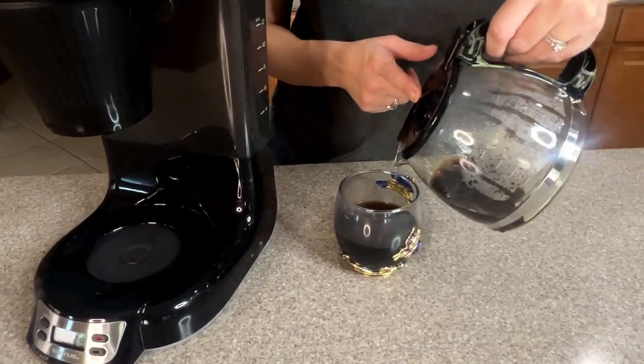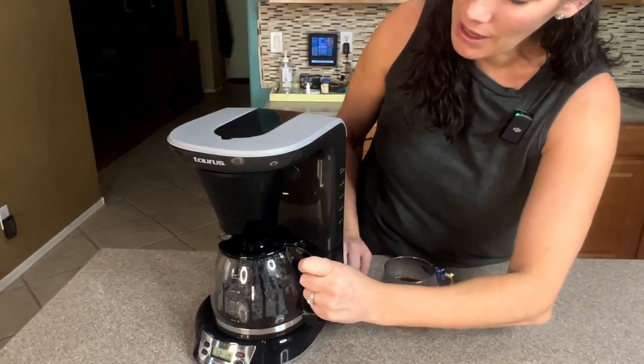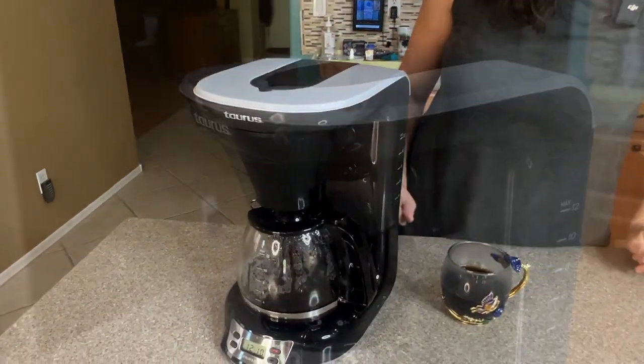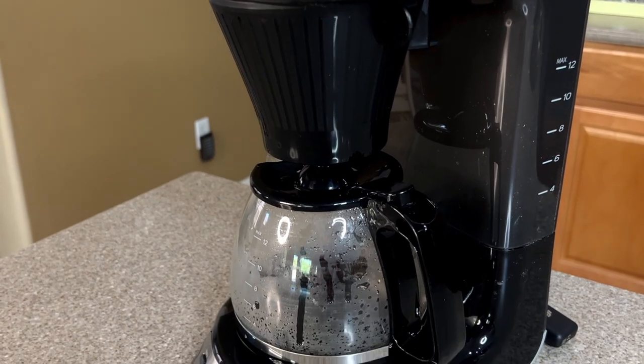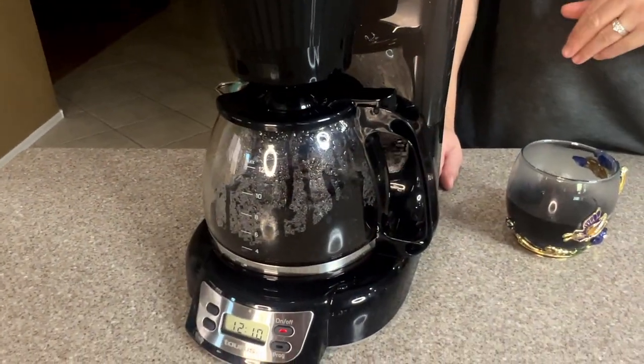You can see how rich that cup of coffee is. Now we're just going to put it back and it will finish brewing. If you notice, there's a hot plate under here so it's going to stay hot for as long as you tell it to.